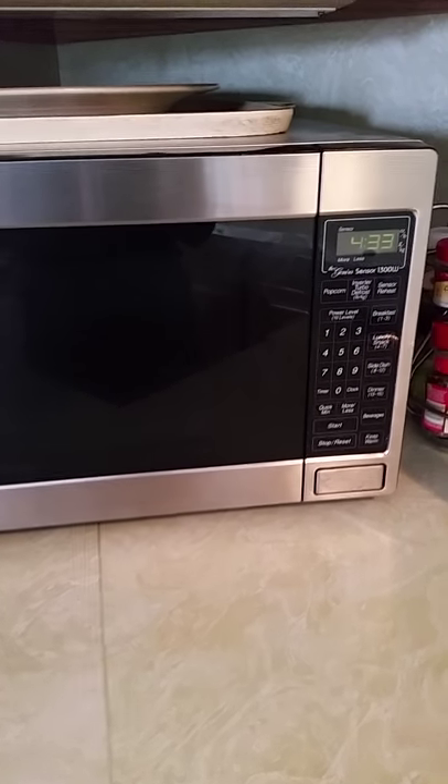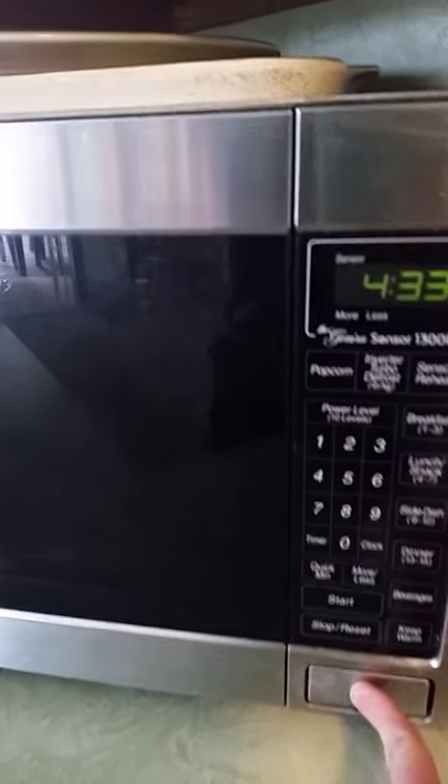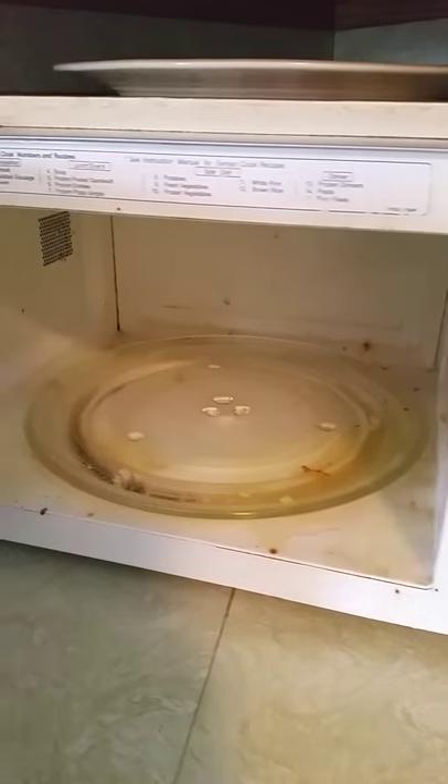All right, it's been a few minutes and I've let it cool off. Let's see how it looks. The foam is gone. Obviously the stuff is still in there but we're going to start wiping it off. Comes off very easily. Everything's nice and loose.